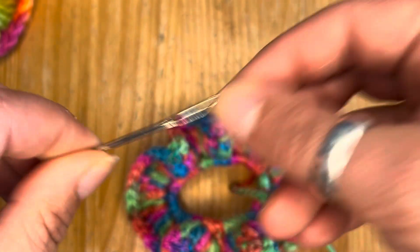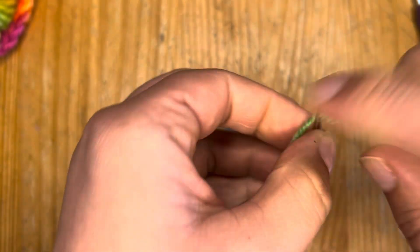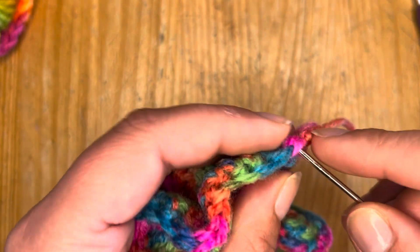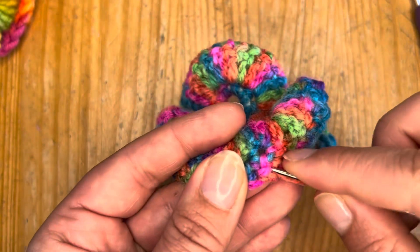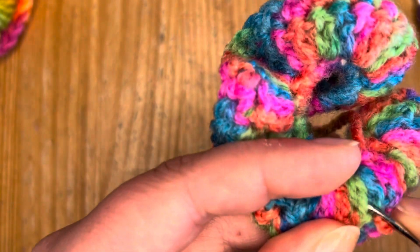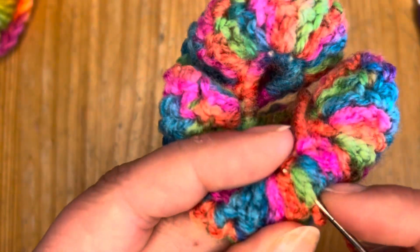Take a tapestry needle and we're just going to weave in the ends to tidy it up. If you have a single color, a variegated yarn, or a self-striping yarn, it doesn't really matter — just weave it in so the end is nice and secure. You just want to do enough to make sure it's secure. I tend to go a little bit here, there, and everywhere, but as long as it's nice and secure, that's fine — sorry about the terrible angle!